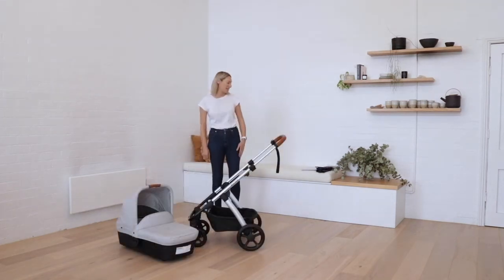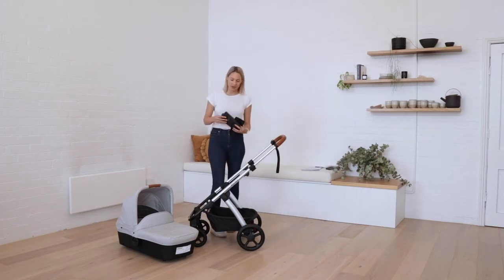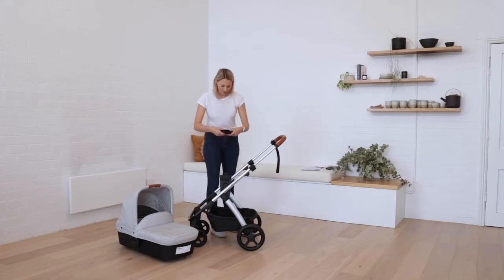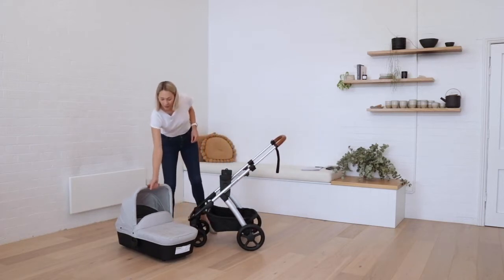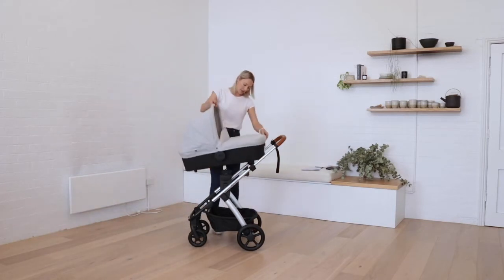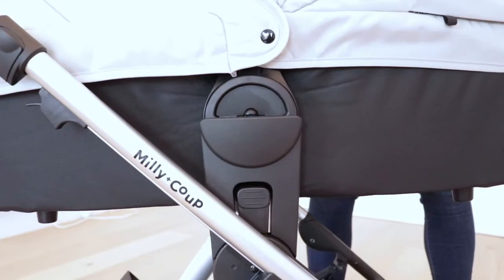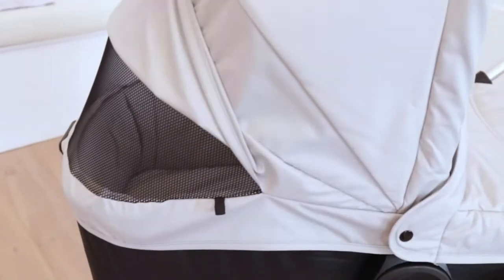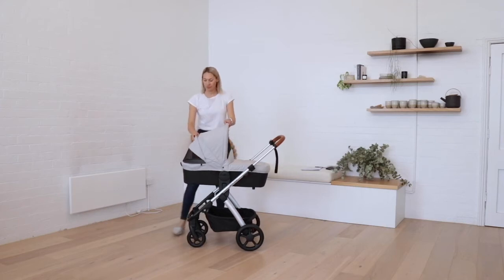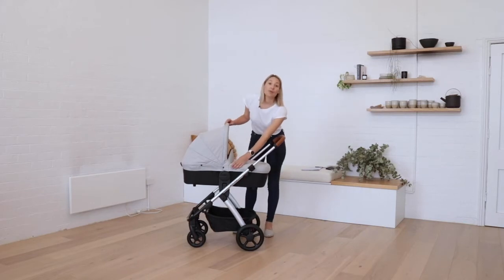The bassinet is super easy to use. Once it's set up, you can place the adapters straight onto the frame and these can go on either side. You can pop the bassinet directly onto the adapters and it will just click into place. With the bassinet, you've got ventilation in the canopy and the cover is completely removable.